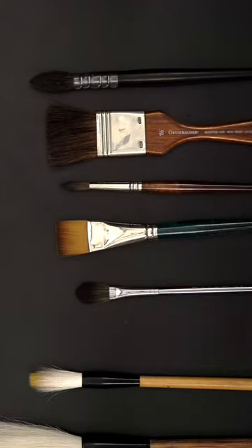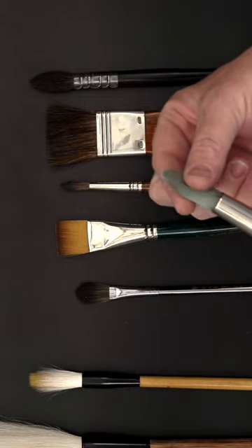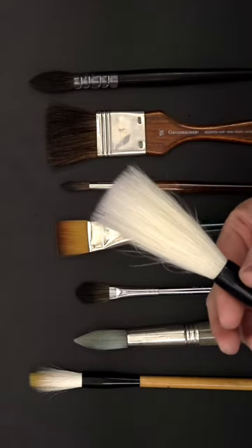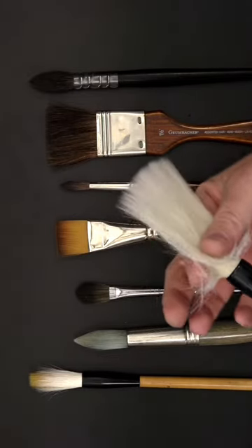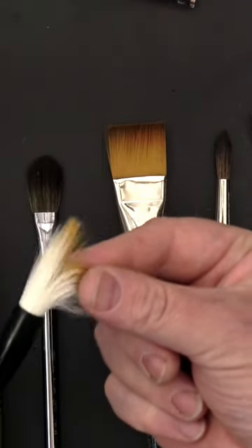The trick is: if you take a synthetic brush and slide your fingers in both directions, you can slide without problem. It's possible because the hair is just tubes. But with natural hair, there is no way to slide in the back direction — the hair on natural brushes never slides back. You see what happens?